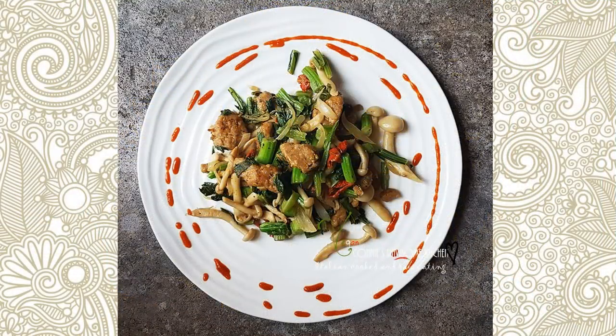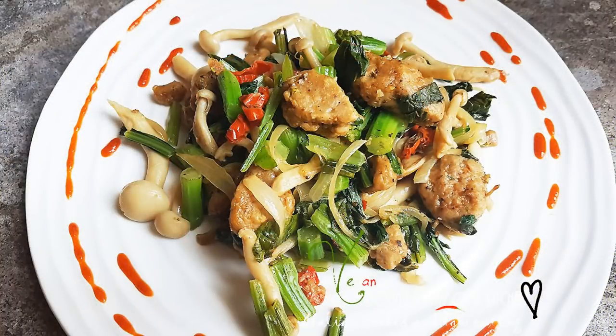For more videos like this, make sure to subscribe to Connie's Rawsome Kitchen, give it a thumbs up, and share it with your friends!